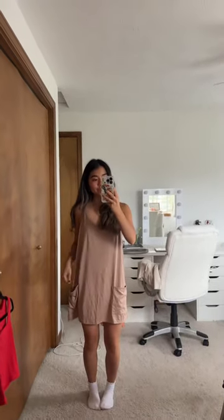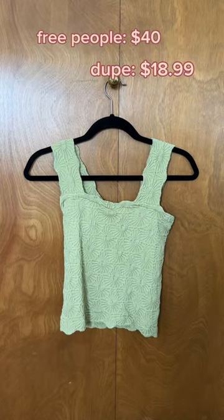I was actually so bummed about this hotshot mini dress dupe — I was so hopeful for it, but I just felt like the fabric could not compare to the real thing. Although it looked a little cute on camera and I was tempted to keep it, the quality just wasn't there.